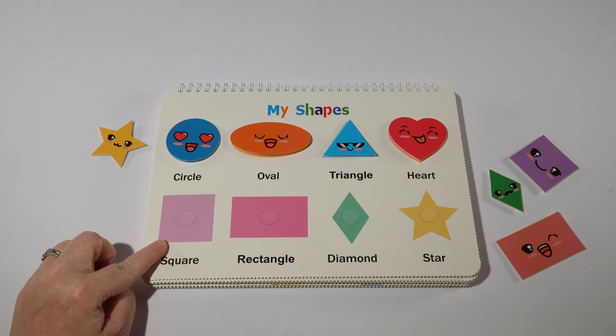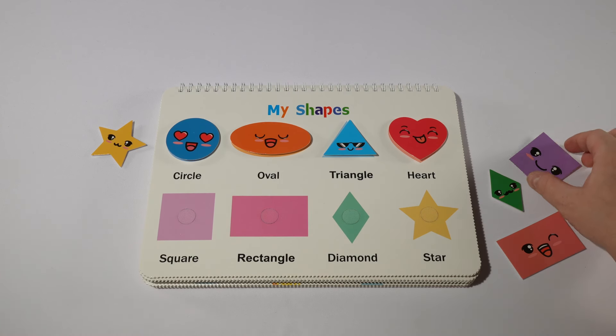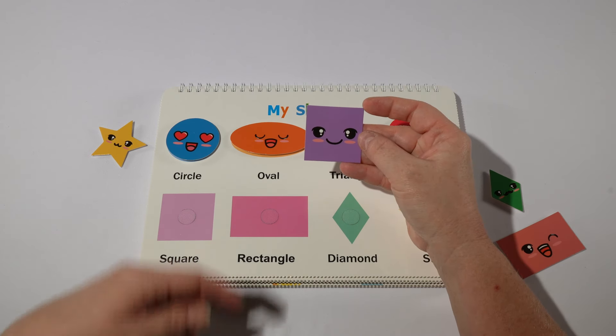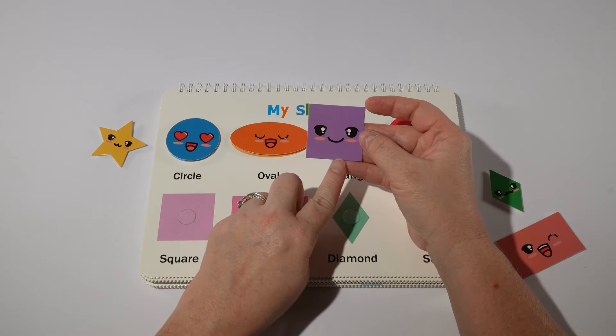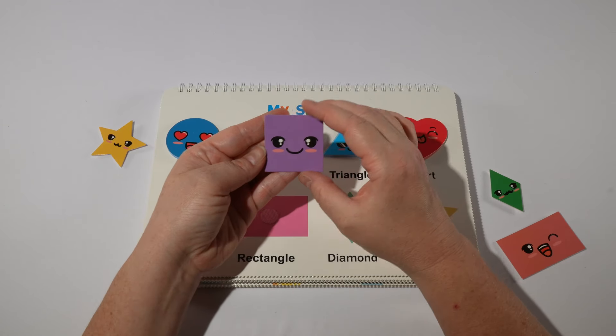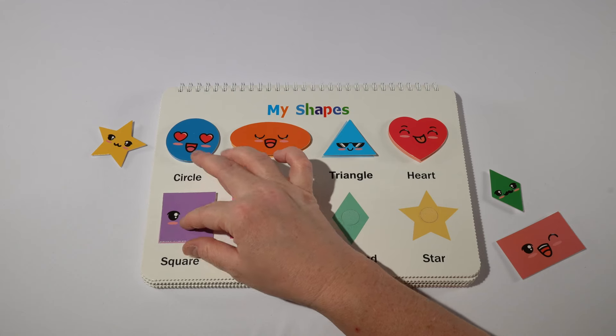Do you know what our next shape is? That's right, it's a square. Our square has four sides: one, two, three, four. This square is purple, or purpura in Spanish.